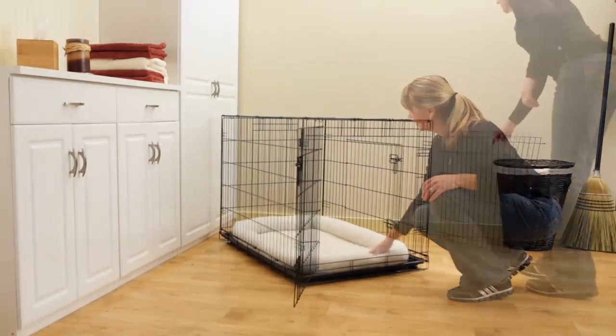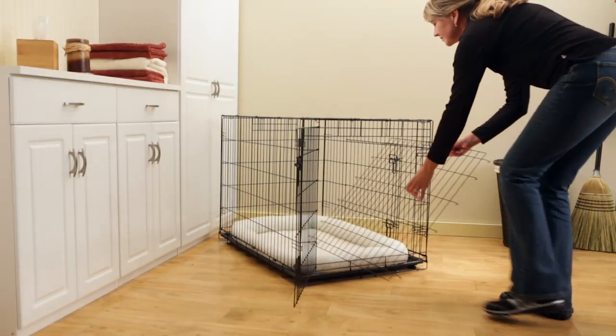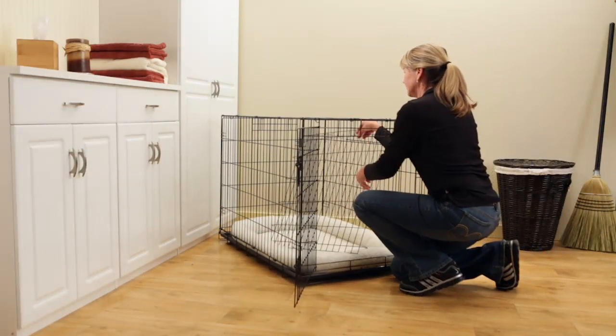The interior divider panel allows you to adjust the size of the resting area to match your pet as they grow.